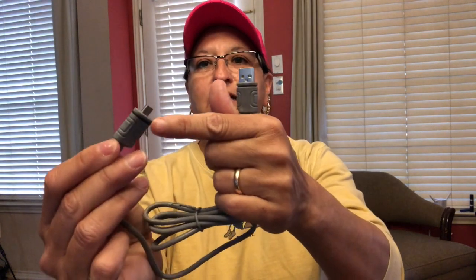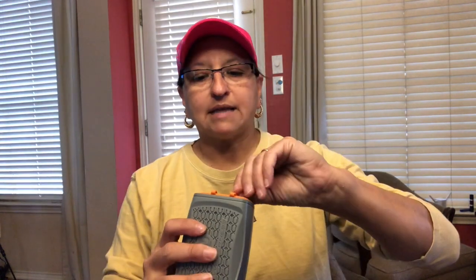You also get the charging cord — it's just a USB cord — and they do have O-rings to keep the water out. You get wire connectors and shrink wrap, so you have everything you need to attach this to a fish finder or make your own battery box. It has one 12-volt output outlet and two USB 5-volt output outlets.